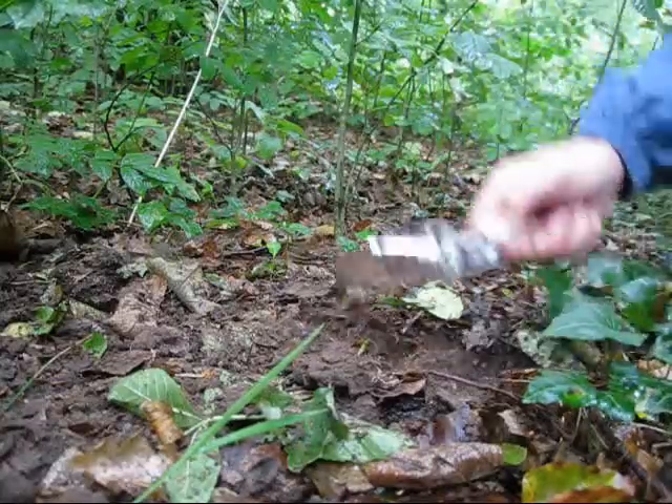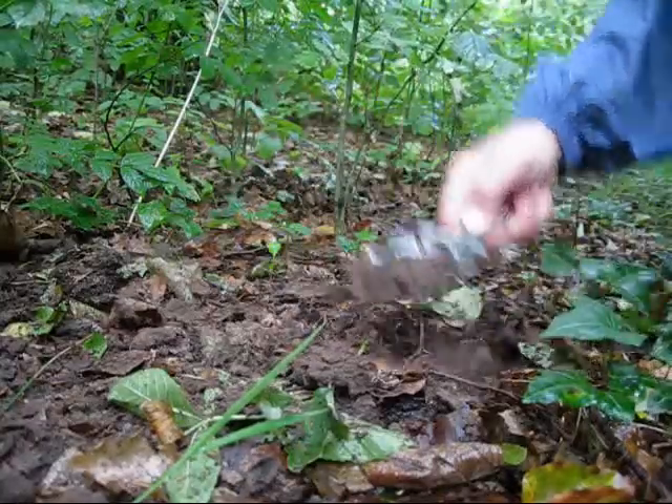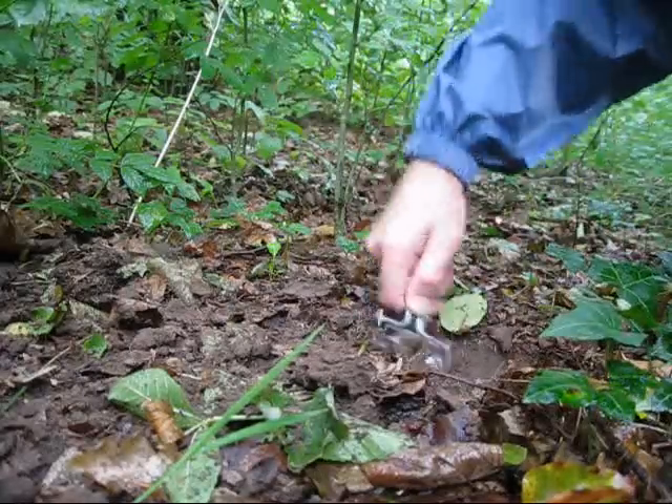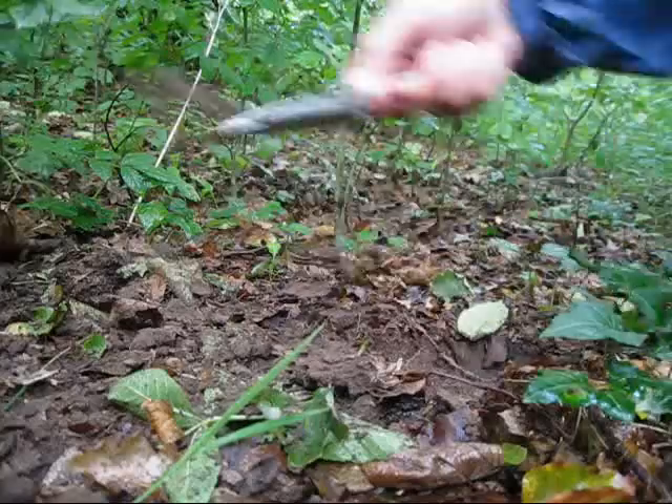But you can see from that — I mean, I'm managing to dig a reasonable sized hole there, big enough... well, you get the idea.